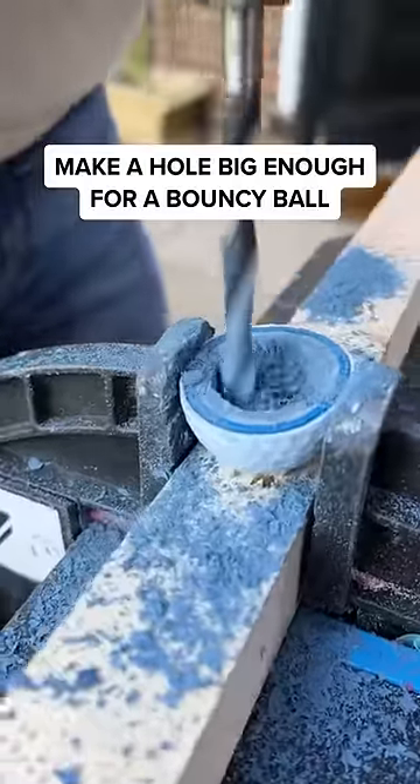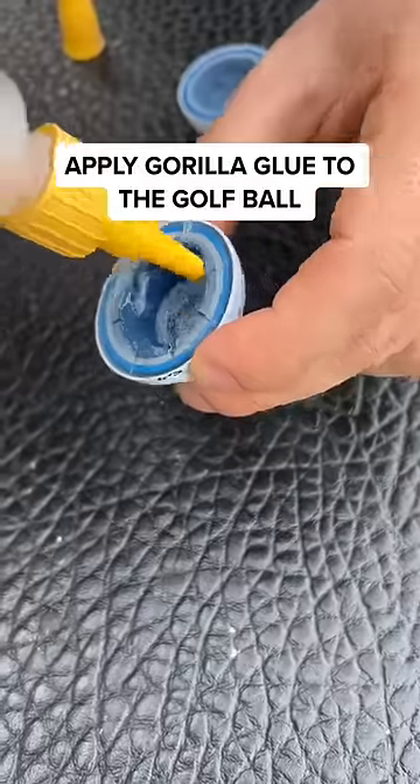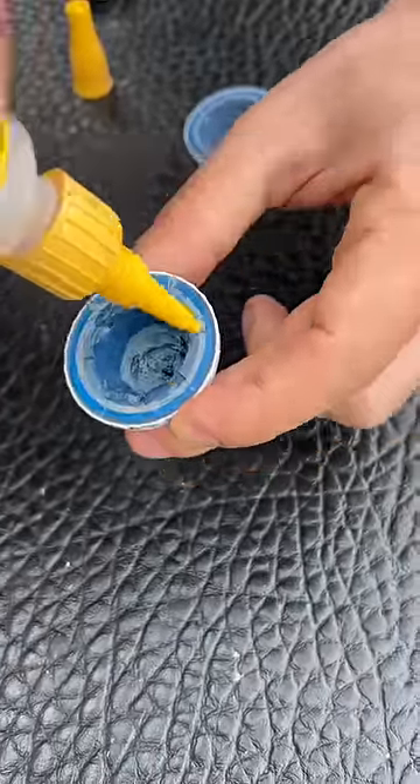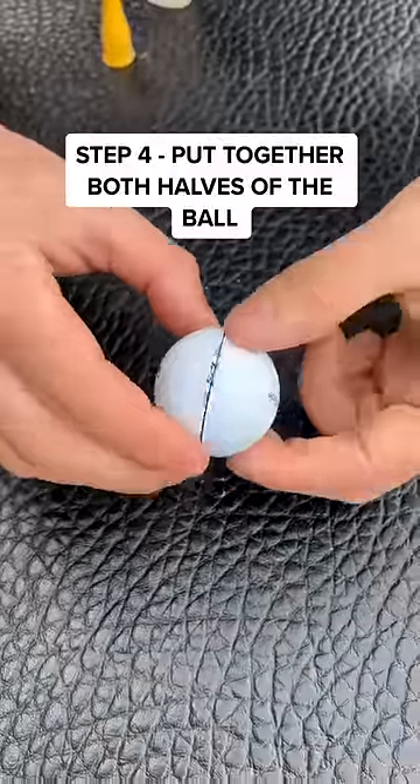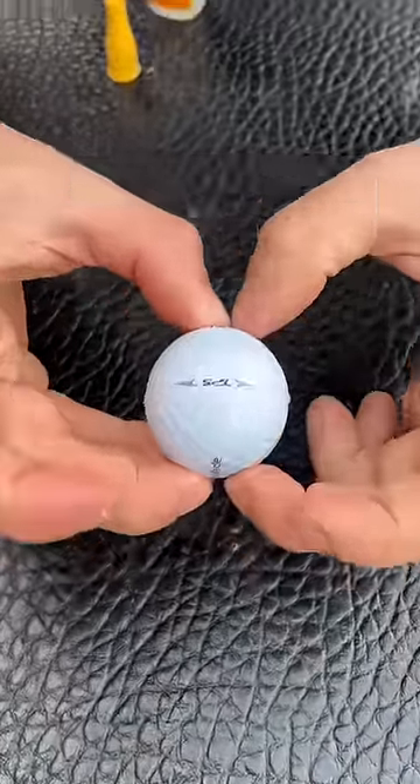First, I need to make a hole big enough for a bouncy ball to fit inside. Then, I need to apply Gorilla Glue to the golf ball. P.S. — don't get it in your hair. Now the bouncy ball can go inside and I can put together both halves.